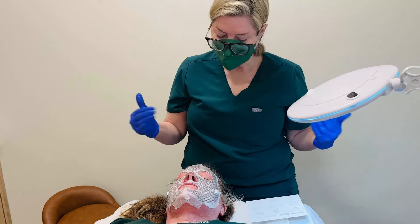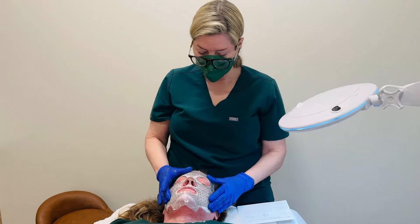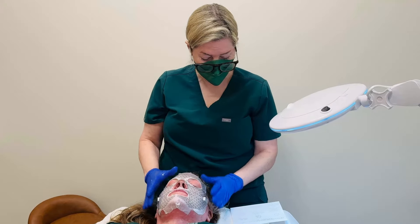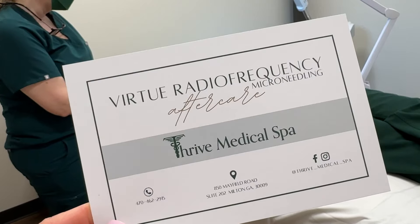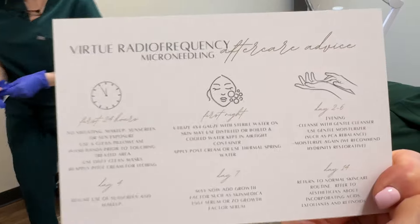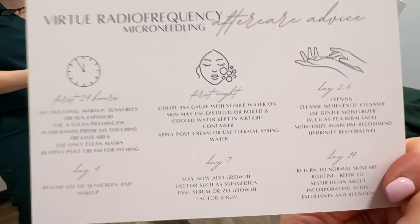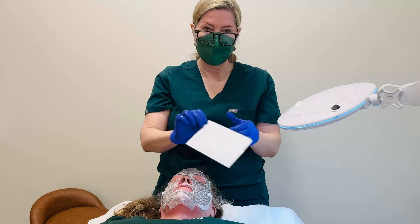You can certainly utilize things like a spray water — like Evian or La Roche-Posay thermal spring water — to keep it hydrated. We have several things here at the office. We also give you this nice little card to go home with that gives you all your aftercare instructions and what to do and when to start back with your acids and regular skincare.